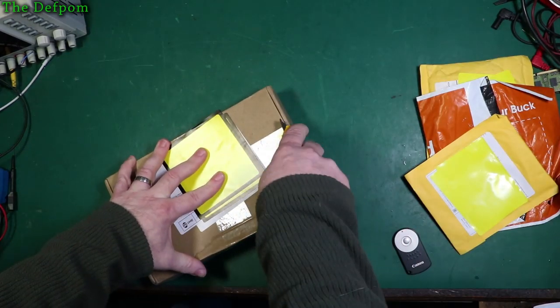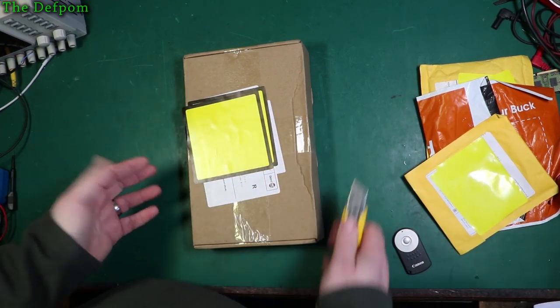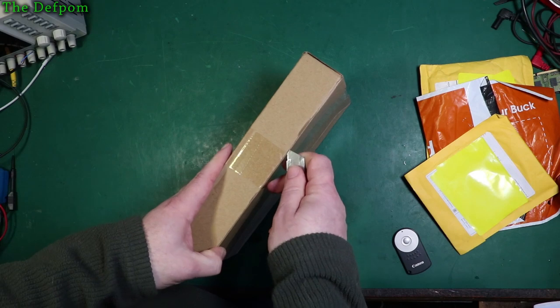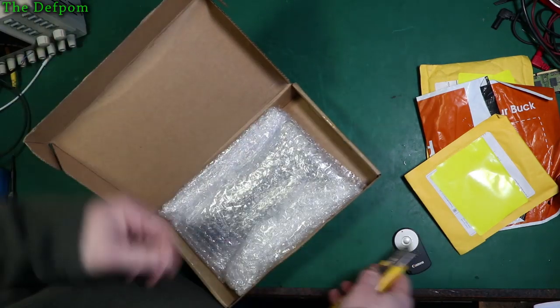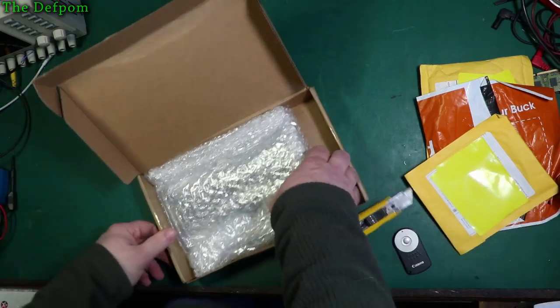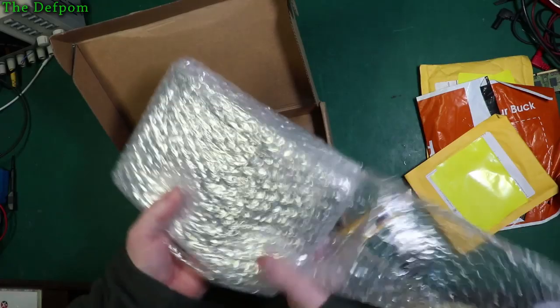I've got about 20 packages here and I'm just going to go through and do a few mailbag videos all in one go. I don't know what I've got in any of these packages — they're all just random stuff, things I've completely forgotten I've even purchased. So this is a surprise to me as much as it is to you.